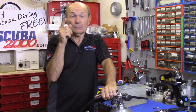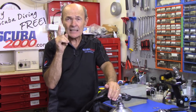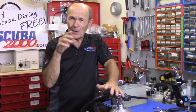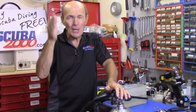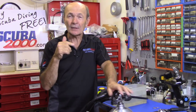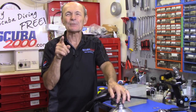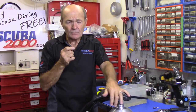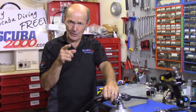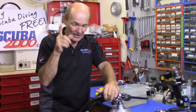Things you can do — not so much about servicing your own regulator, but certainly taking care of it. At the very least you'll learn how the regulator works so you can take better care of it, and when you take it for service you'll know what he's doing or not doing. In this short episode I want to talk about the SPG — submersible pressure gauge — whether it's an actual gauge or an air-integrated computer. They have the same basic construction regarding the hose, and that's what you service. You can't really service the unit itself.